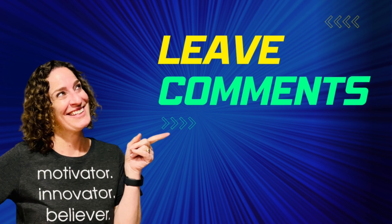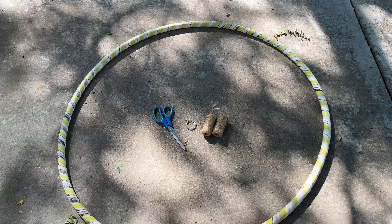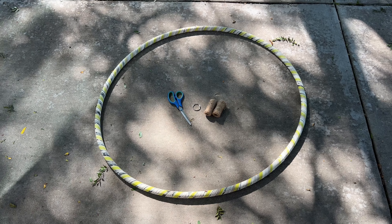Let me know what you think in the comments below. Now let's move on to the next project. For this project, you're going to need a hula hoop, a binder ring, and some twine.